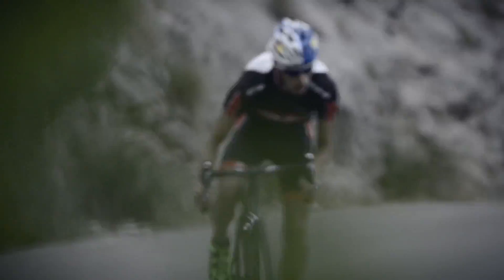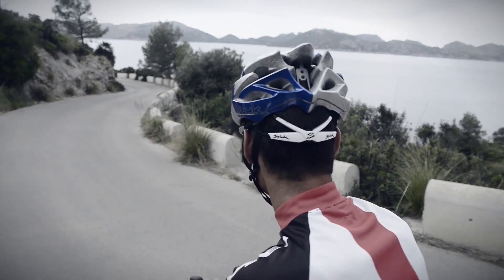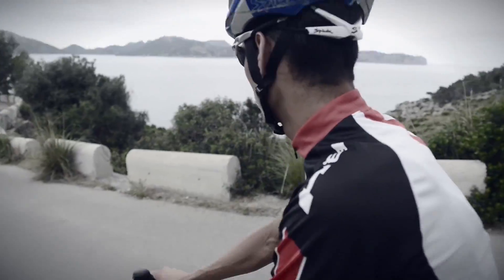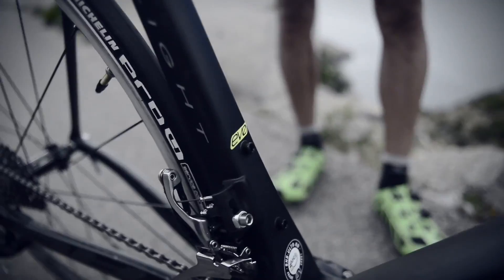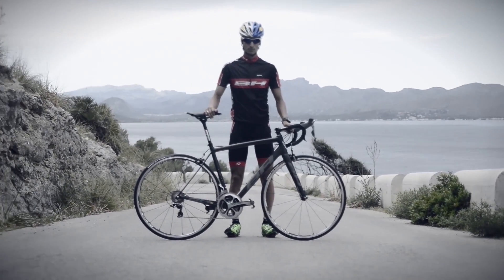I present my new BH Ultralight Evo. It is a bike that, as in previous models, is very light, which makes it very comfortable to climb, but at the same time it is a very rigid bike that transmits a lot of confidence on the road. It is a bike that I use both in triathlon and in sprint and Olympic distances, and I recommend it for road races and for simply enjoying the road — it is a bike to do a lot of kilometers and enjoy it.